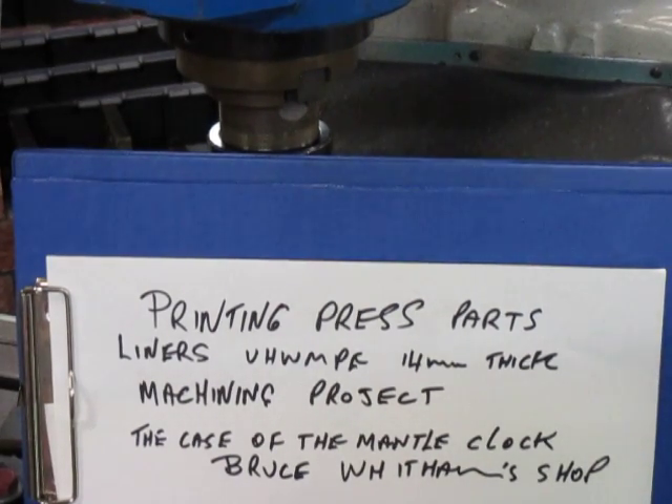Good morning Bruce. Good morning, this is Bruce and welcome to my shop. This morning we're going to talk a little bit about this project that's come in.